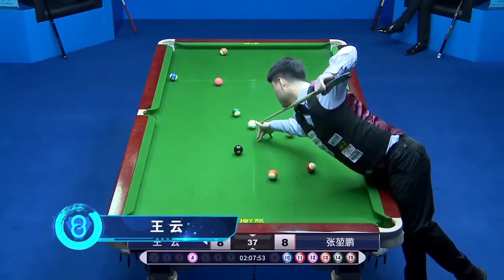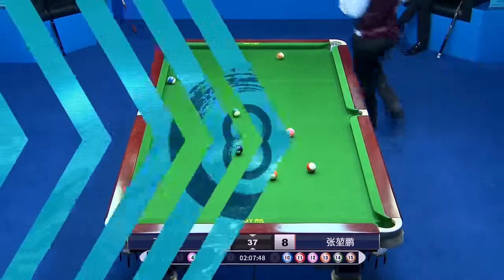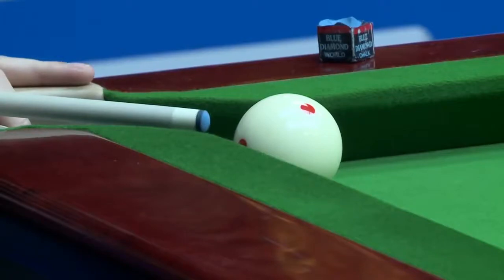Let's now take a look at the Wonder Kid, using his plank cue as the jump cue. What a shot! And now it is Kun Peng's show time.